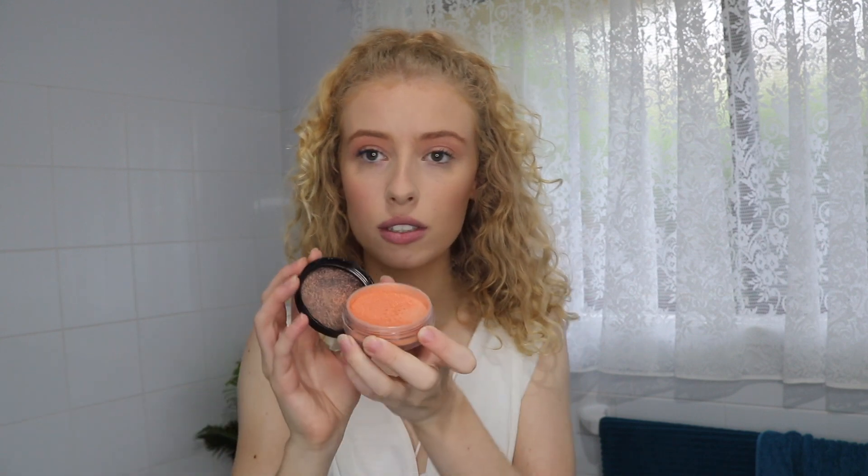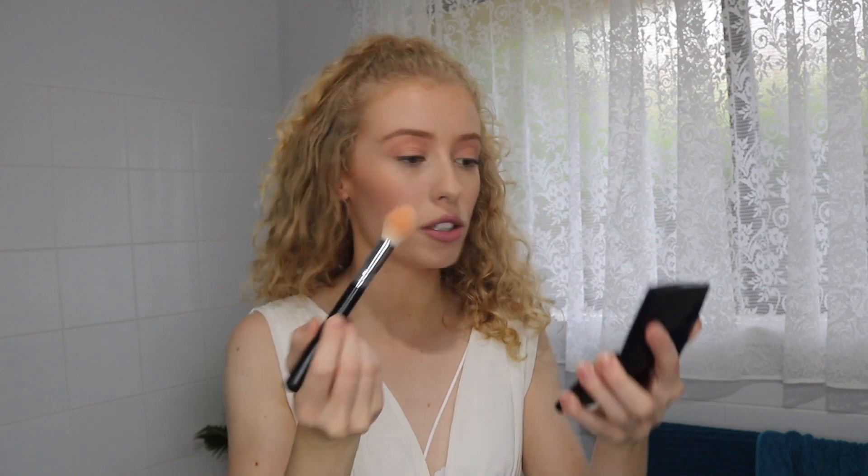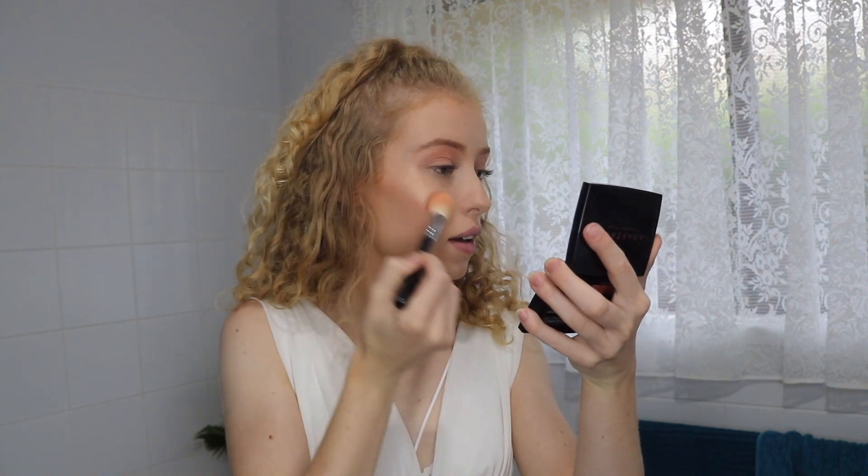The next product I've been absolutely living for is Helen E Cosmetics — this is their high definition highlighter for face and body. The shades I have are Bondi and Malibu. This is Malibu — I find Malibu is slightly on the rosy gold side whereas Bondi is a little more true gold. I like using Malibu especially when I'm fair. I just take some on a highlighter brush and put that on my cheekbones. Look at that glow!